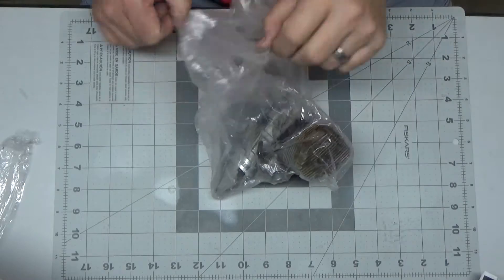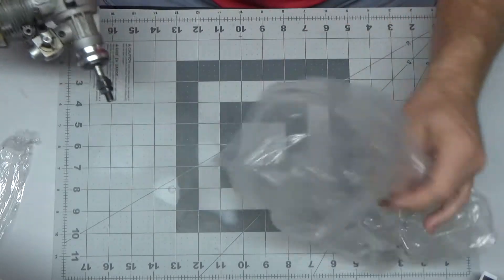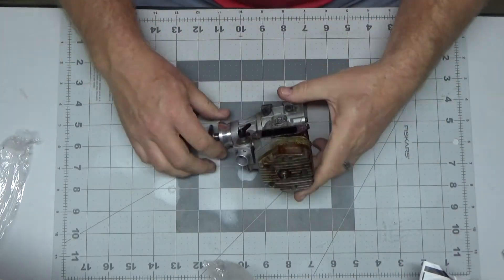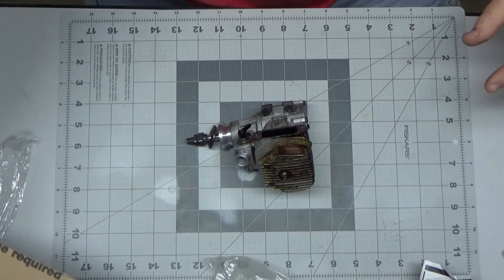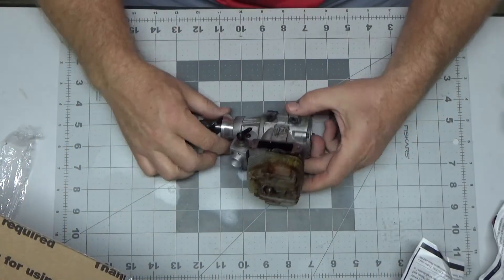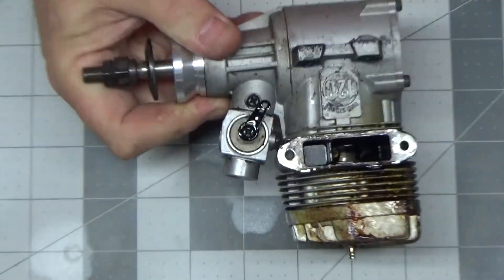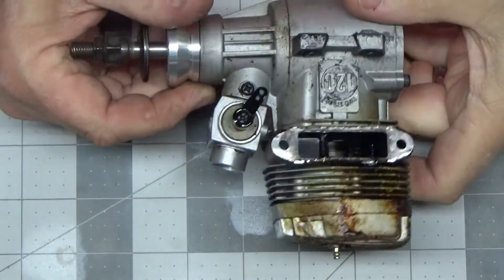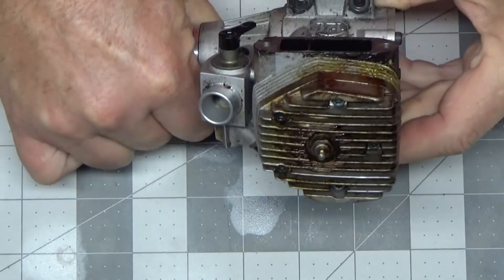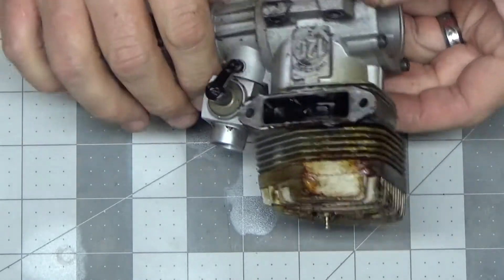Maybe now we'll get to the engine. Well, this is not a good thing — I'm not sure how I'm supposed to run this without a muffler. Let's take a look at this thing. It's rough, it's dirty. It's got pretty darn good compression, but man, this thing is just plain filthy.